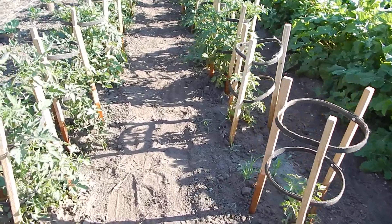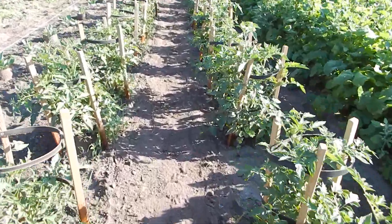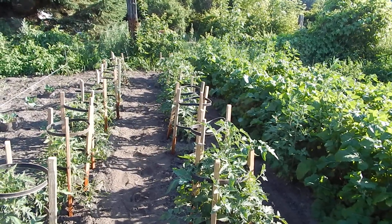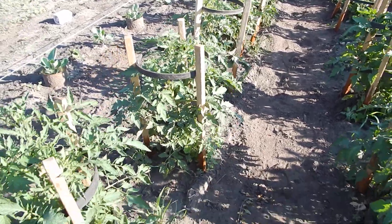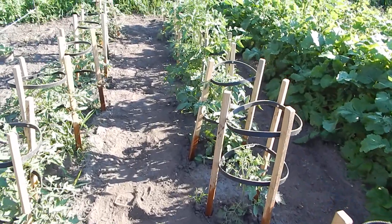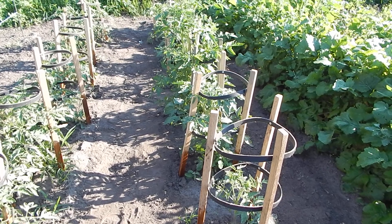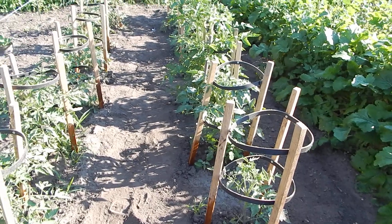But this cage versus no-cage deal — the fact that one is like a foot taller just surprised me. I'll keep an eye on it and see if maybe that one, since it put all its power into growing, won't produce as many, though I do see a lot of blossoms on it. But we'll see — it's an experiment.